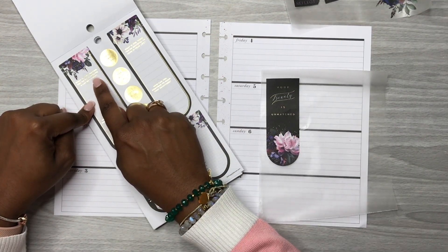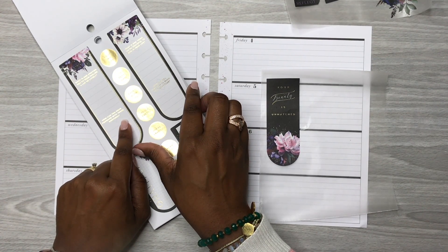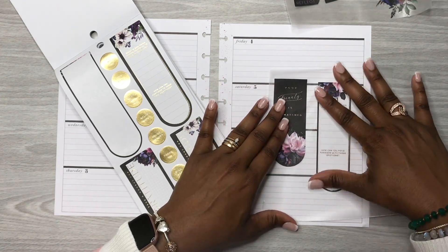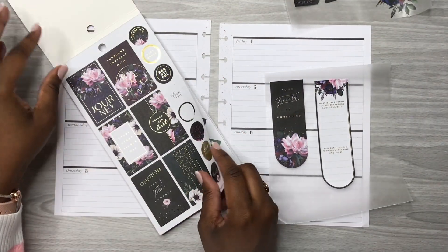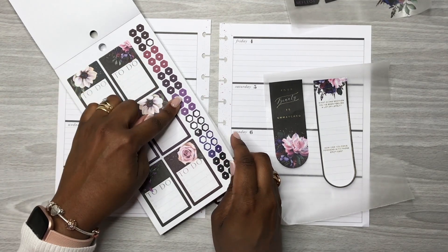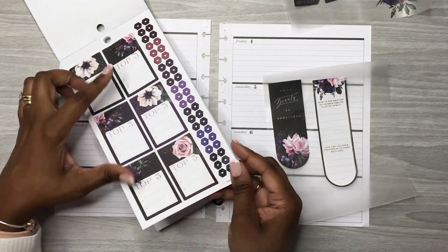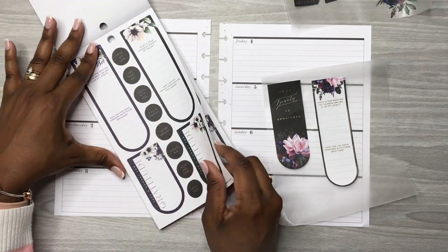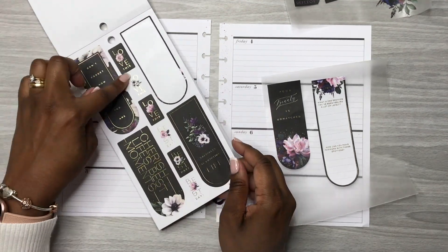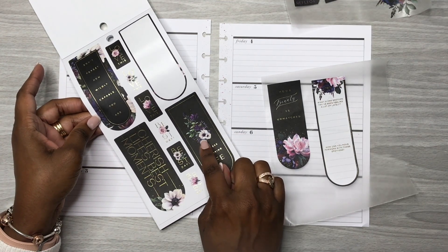I have this one — it says 'what is one emotion you've been feeling a lot of lately?' and then 'how can you move forward with those emotions?' I kind of like this one and want to use it. I also have these bullet points if I want to use those — we have a top three here. I love these deep rich colors in this sticker book — that's a different flower.